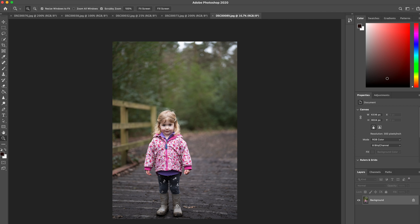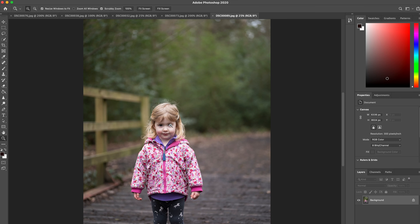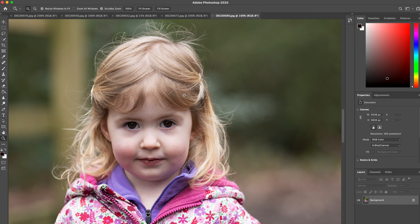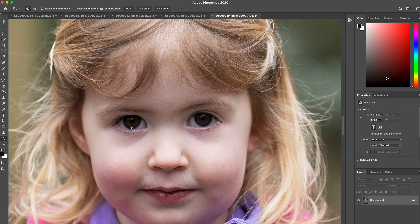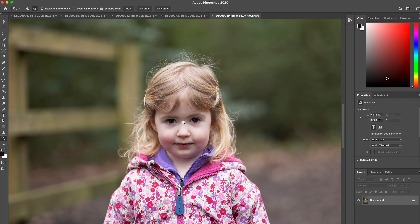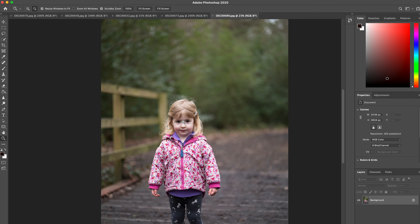At around f2.8, this portrait of the daughter aims to distinguish her clearly against a blurred background. Both eyes, the nose, the hair on the forehead including fine hair, all show how much detail can be captured while retaining jacket detail. Straight out of the camera with no editing — both eyes in focus, and the hair separates from the background really well.